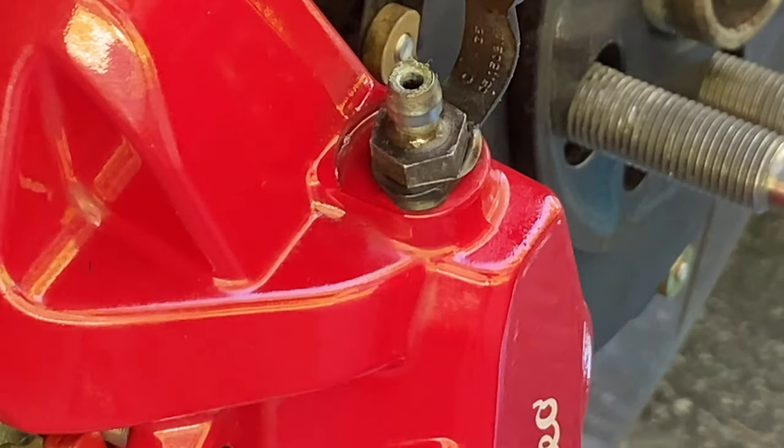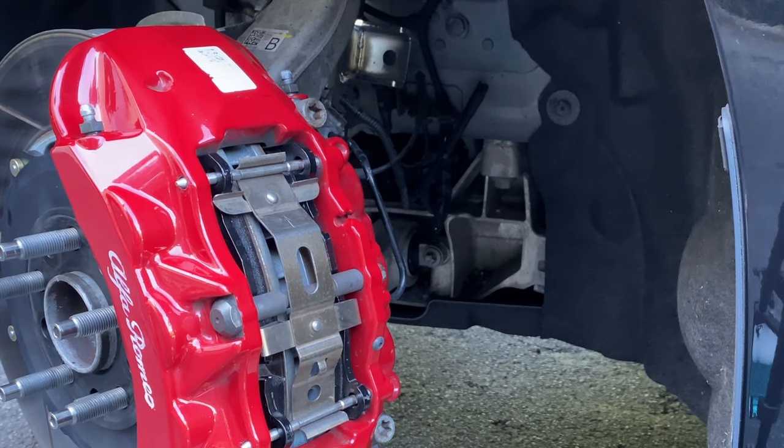We got that clean. Now we're just going to take some soap and water solution and clean up all around it. We're pretty much going to move on to the next caliper. We're at the home stretch — this is the last caliper, the driver's side front. We're going to charge the Motive power bleeder up to 40 pounds.